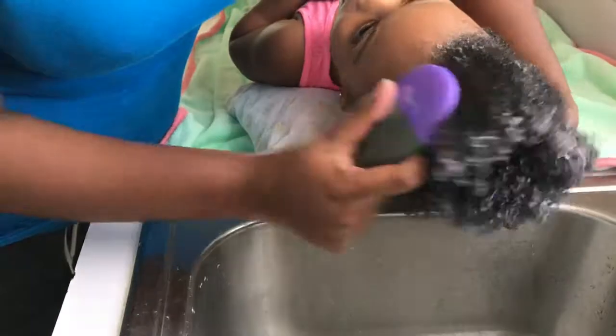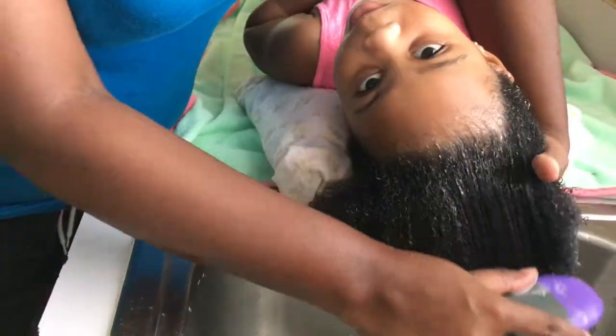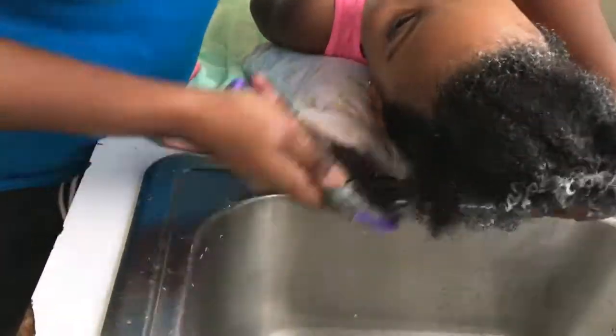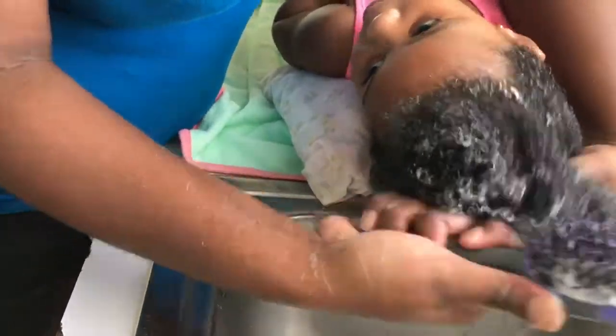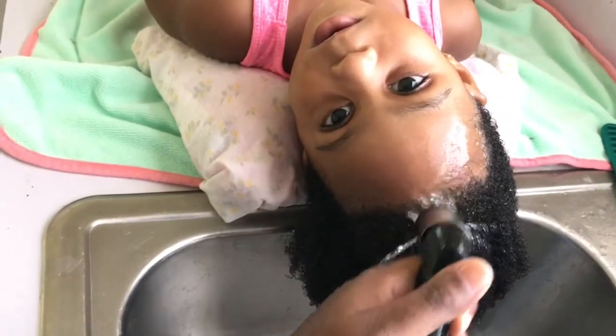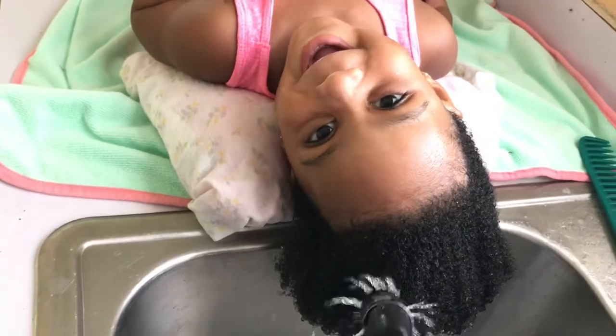Once both conditioners are applied, I'm going to detangle using a paddle brush. You can use any tool that you have — I use a paddle brush or a wide tooth comb. Once that's done, I'm going to rinse with warm water again, making sure all of the products are out of her hair.